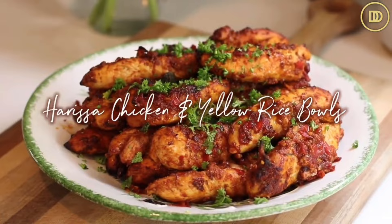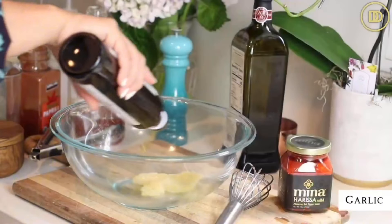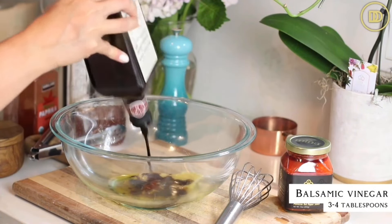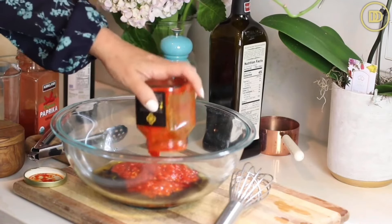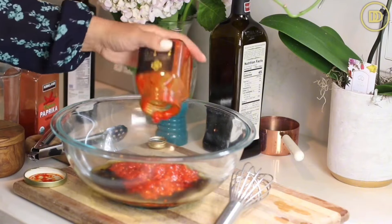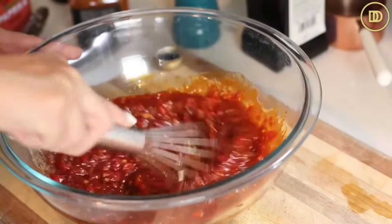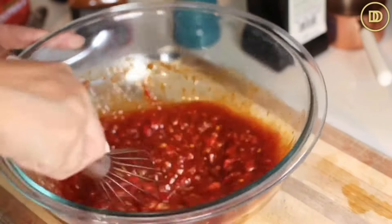Today we're going to be making harissa chicken bowls with the halal cart yellow rice. So easy to make - comes together in under an hour. It's perfect if you want to serve this at a barbecue or dinner party, or if you're low on time and want to get food on the table. We're going to begin making the marinade in the bowl. Add a quarter cup of olive oil, three to four tablespoons of balsamic vinegar, a tablespoon of honey, and harissa - I love this brand because it's never bitter, has the perfect amount of spice. I like to buy the mild harissa sauce. I'm also going to add about five garlic cloves that have been grated.